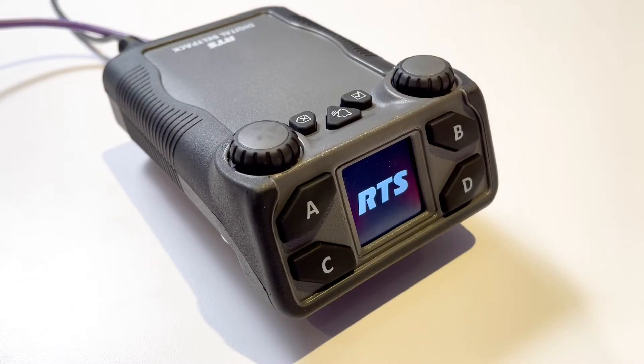Power from the switch will light up the display on the DBP. After the startup RTS screen, the display will show a disconnect message and no connection on the DBP if it is not configured.